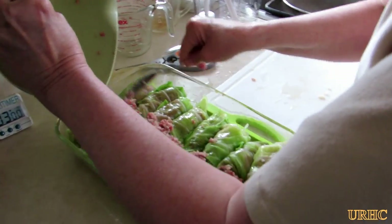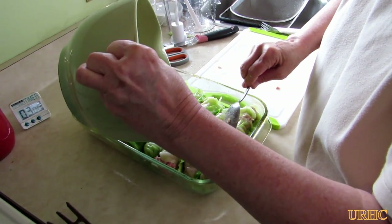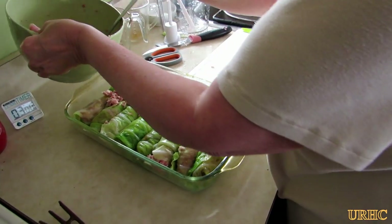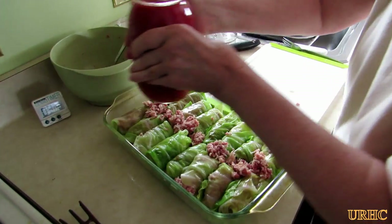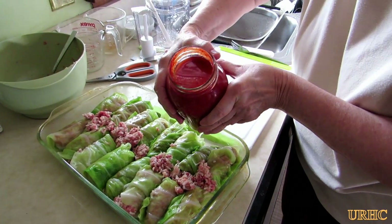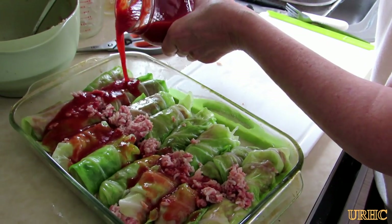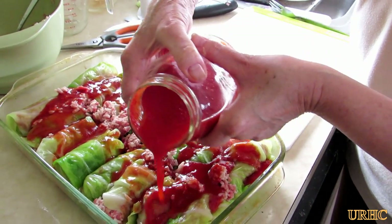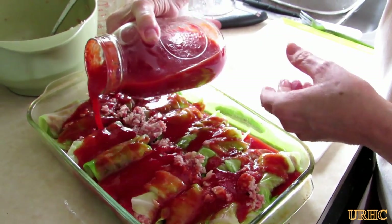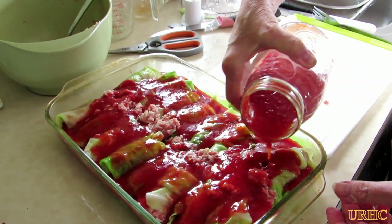Once the bowl is all full, if there's any meat left over she'll just take it and spread it on top of the rest of the roll and let it cook up in the oven. Then she'll take our homemade tomato puree - made from dark tomatoes, the puree and the juice - it has just unbelievable flavor. She'll pour some of that on them before baking.